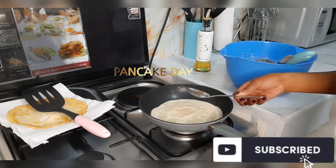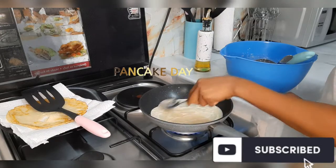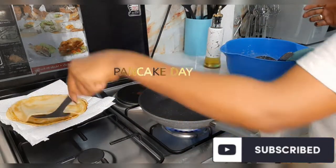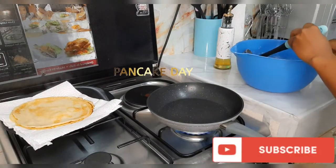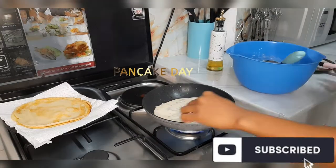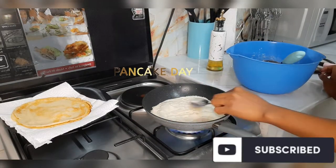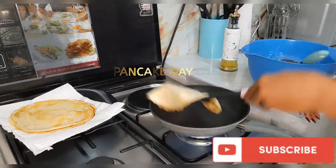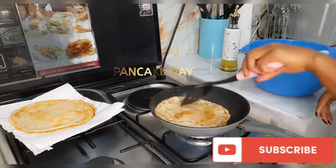Keep on regulating your heat. When the bottom side is cooked you will see it start turning brown, and that's when you turn your pancake.